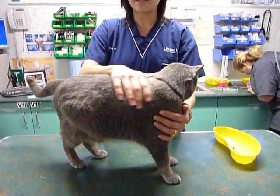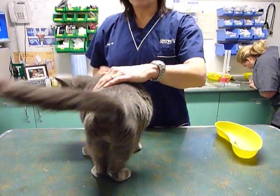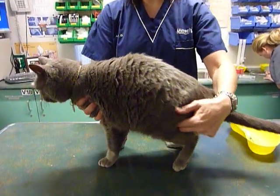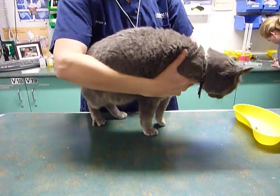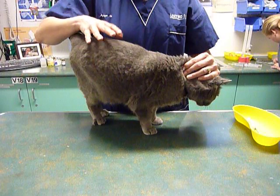We're going to demonstrate a subcutaneous injection in a cat. We're going to position the cat so that your right hand is free and the other hand is controlling the animal.